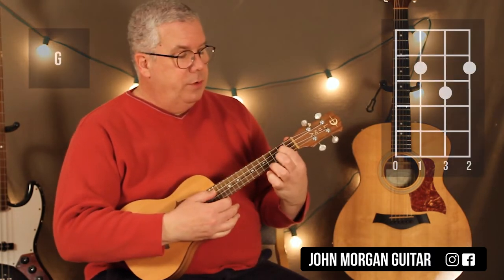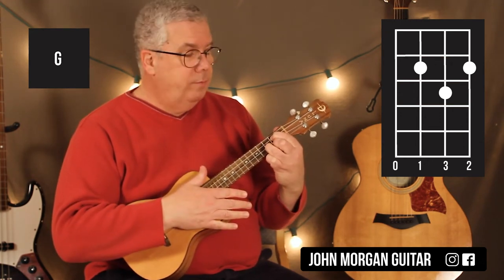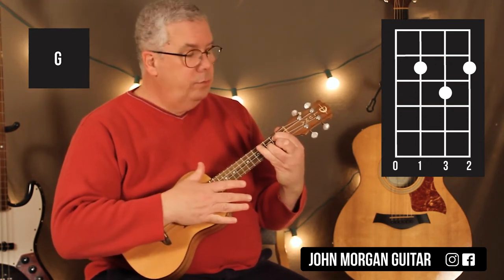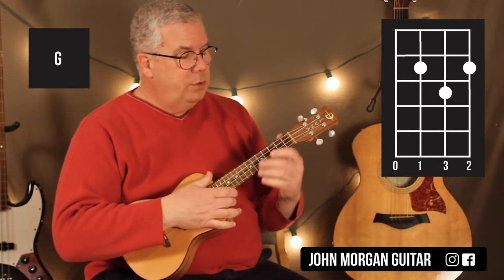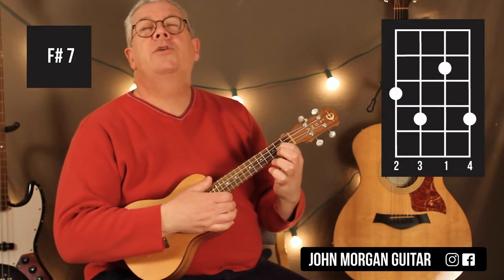A G chord is the 3rd string 2nd fret, 1st string 2nd fret, 2nd string 3rd fret. You're going to hit it once, stop the sound, then let it ring for a measure of 4 beats.